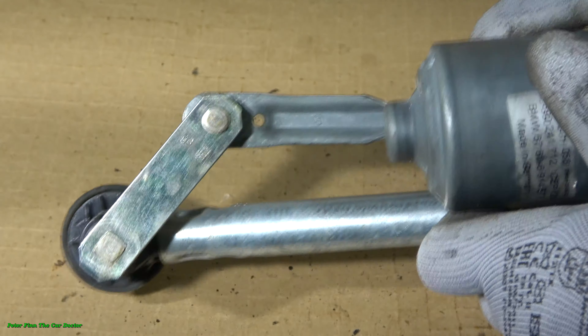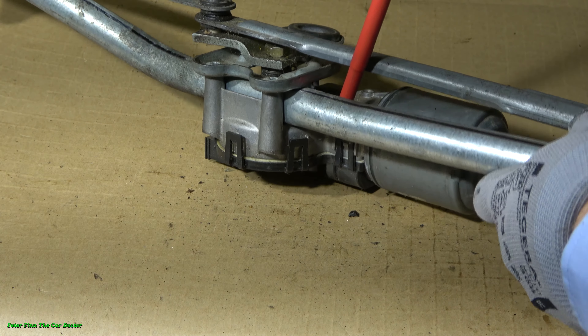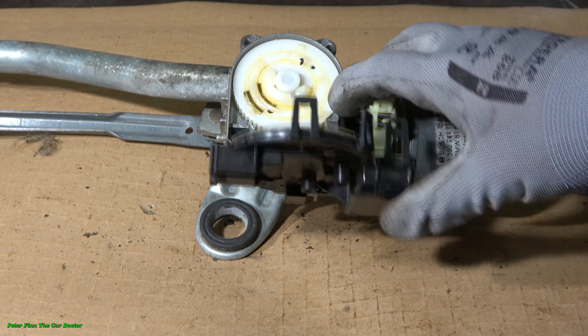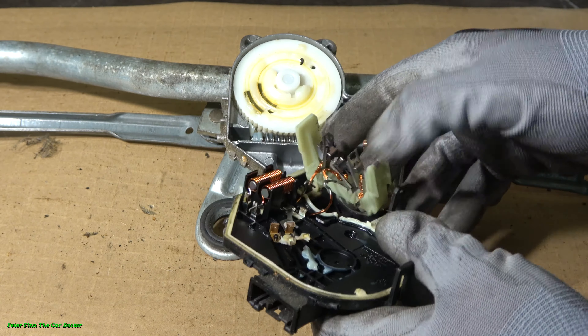There are plastic fasteners here, but we can carefully open it this way. These parts can crack because they are plastic, but I managed to open this cover. We can now see the inner area — what it looks like inside. I carefully take this plastic cover away.